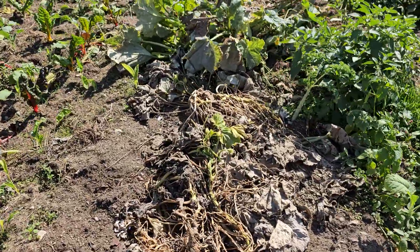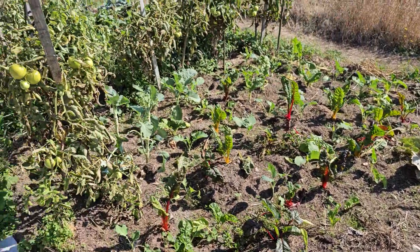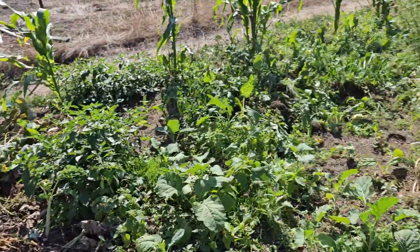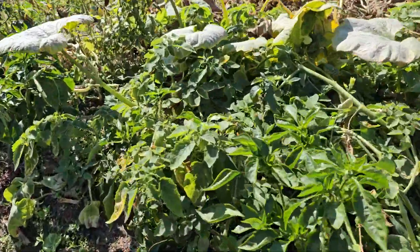This is where I had the zucchinis, and they were growing big. I think we'll see what happens next season — I think we are done here.